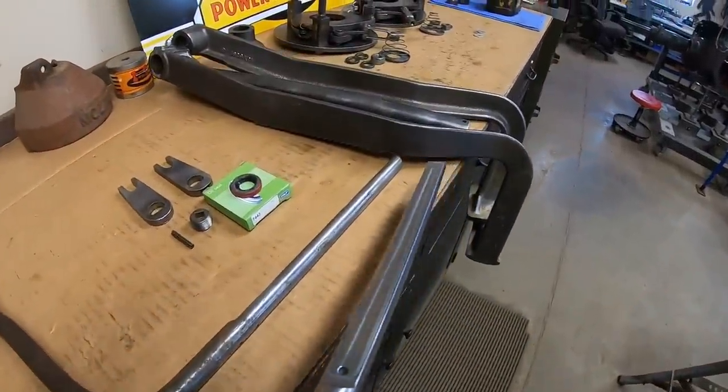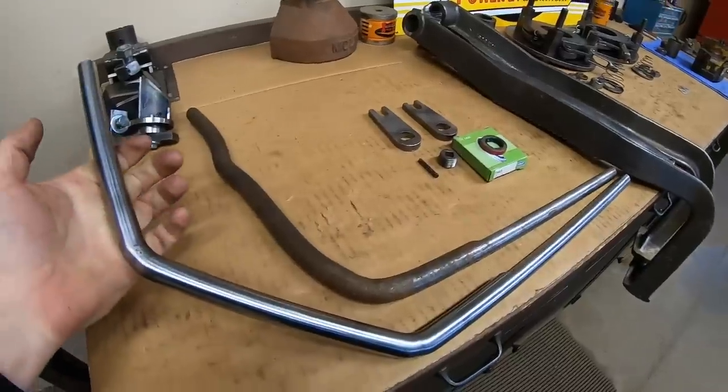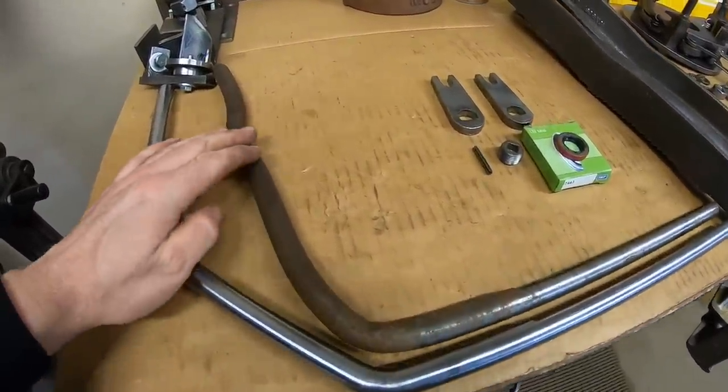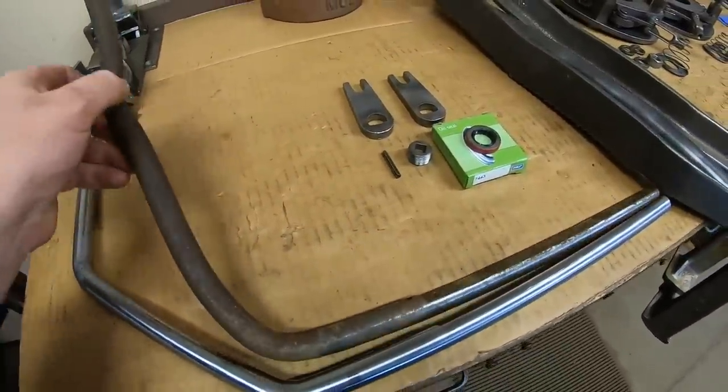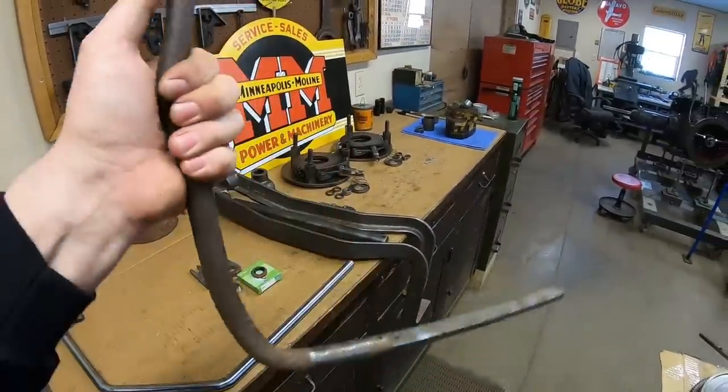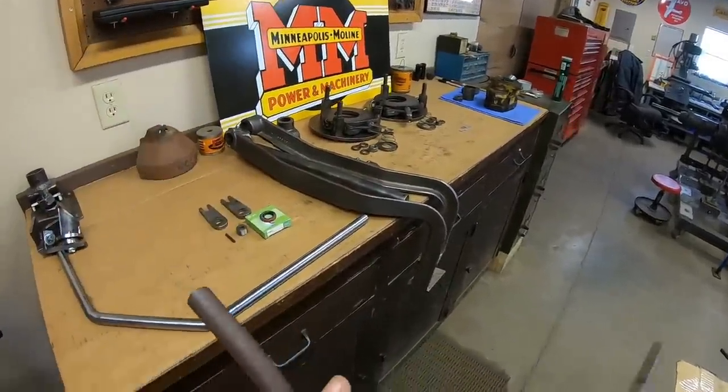That should finish out the new lever, and it is quite an improvement over that old mangled, torched, beat-up, worn original. Stand down, soldier — your tour is complete.